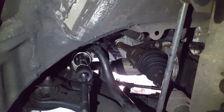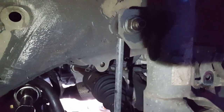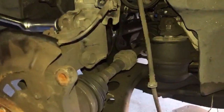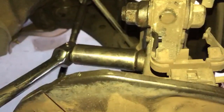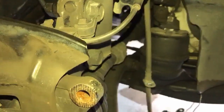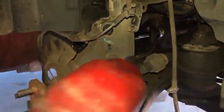To remove the outer tie rod, we have to remove that center link right there - it's a 17 millimeter. Now to take the strut, we're using a 22 millimeter with a breaker bar - actually a 21 millimeter. So you remove both of the bolts and nuts out of the strut.